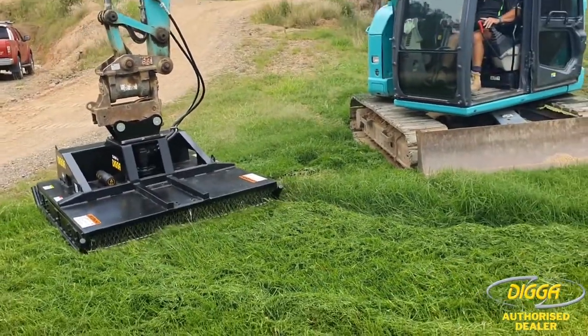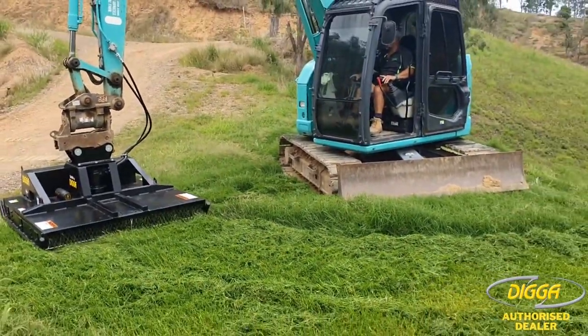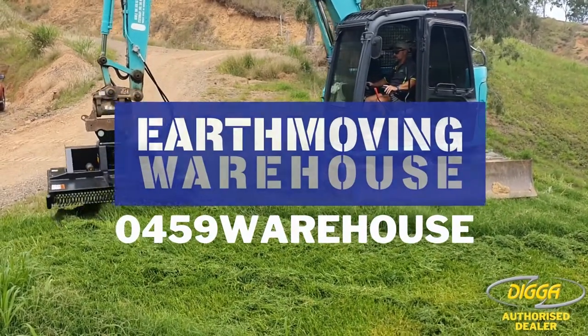If you're looking for a slasher for your excavator or for your skid steer, give us a call — 0459 Warehouse.